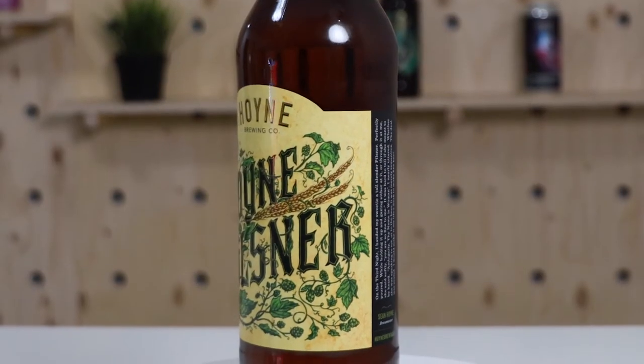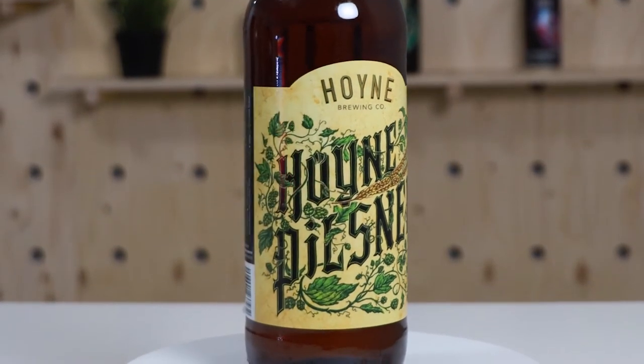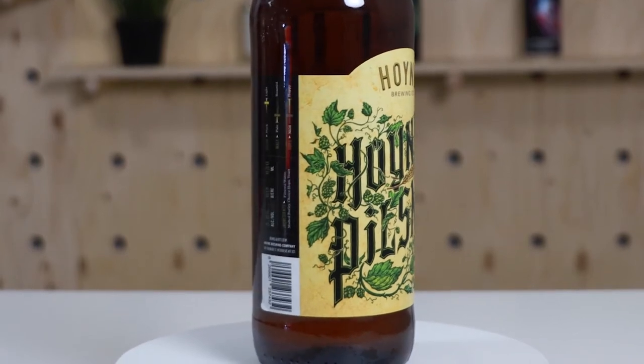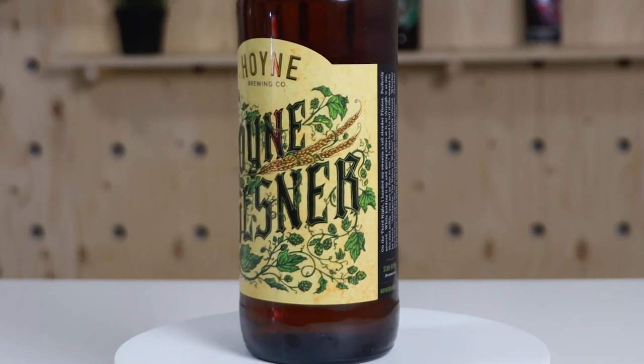Moving on to label two - this is from Hoyne Brewing Co., Hoyne Pilsner, classic Pilsner. This label is obviously different and outside of the standard 473 label. First glance, there's some metallic, some shininess going on. In the branding up at the top it's gold - beautiful gold. And a really thin sliver outline of the type in the label is also gold, a really nice gold accent. The other thing I noticed right away is the die cut - it's not just a standard squared-off label with rounded corners. We've got a little die cut arch at the top, which means you'll need a die line in your file.